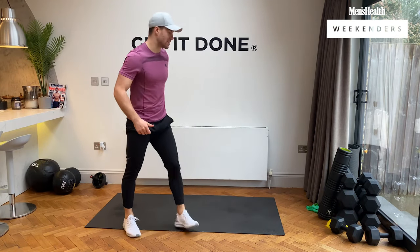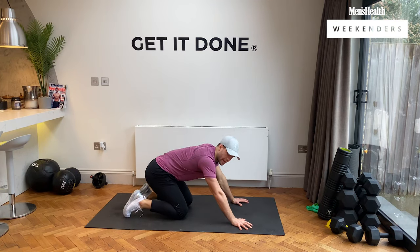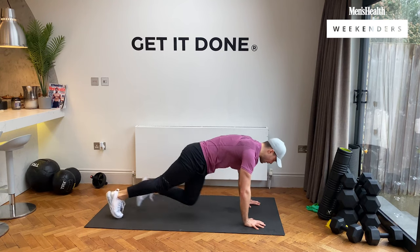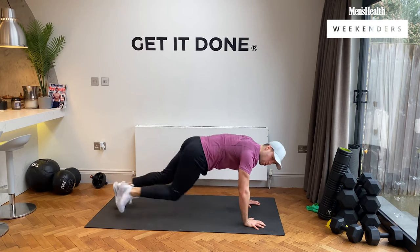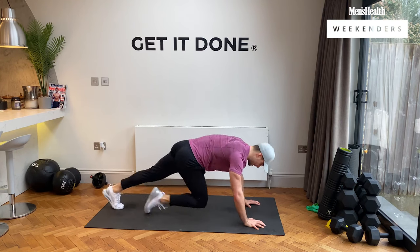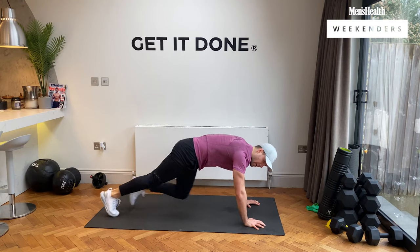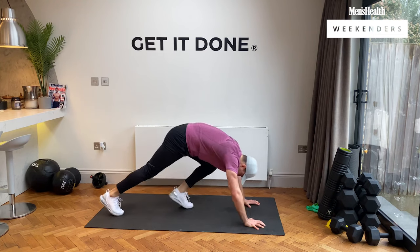We're going to mountain climbers — legs are burning! Three, two, one. Chest parallel to the floor, back nice and straight. Let's go. We have 10 seconds left. Five, four, three, two, and rest, guys.